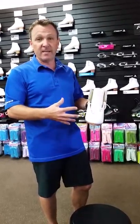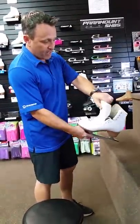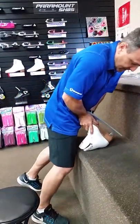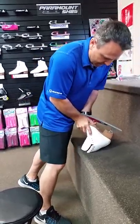A quick little trick is you want to take your brand new skate, pull the tongue, turn the skate upside down, put some weight on it, and flex the back collar open on the skate a couple times.